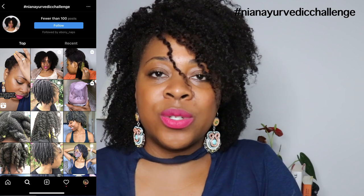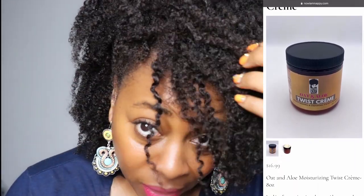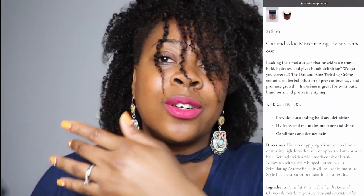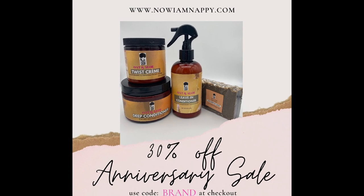Don't forget to use our hashtag on Instagram — Nyam in Ayurvedic challenge — if you're participating. Share your post about what you used this week and comment under this video to be entered to win this week's giveaway, which is my olive twist cream. I'm also having a 30% off sale celebrating my three-year anniversary of starting Nyam Nappy. Go get yourself some products, share with friends learning about Ayurveda, ask questions below, subscribe, and I'll see you next week for another Tip Tuesday!